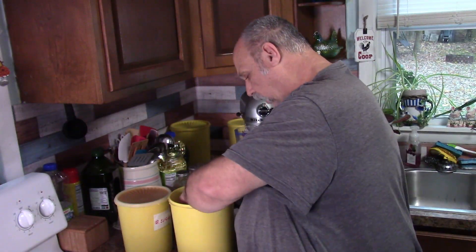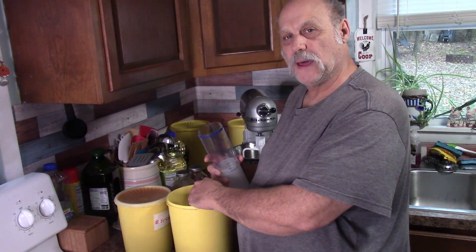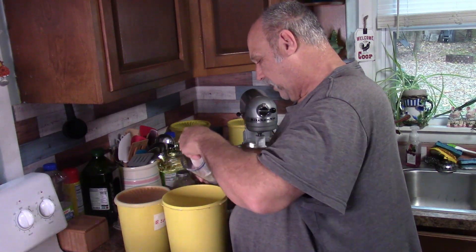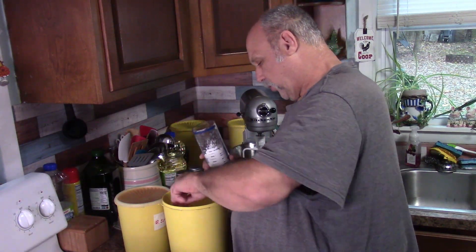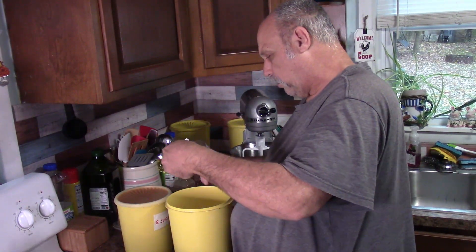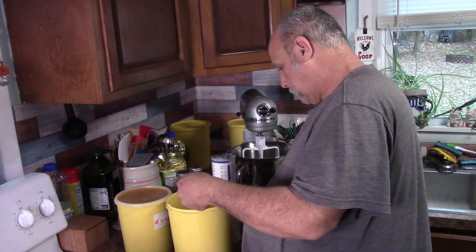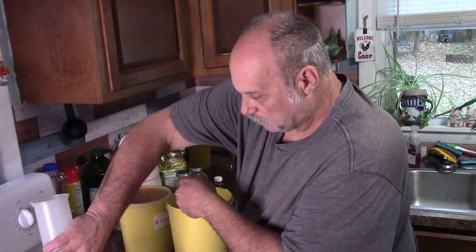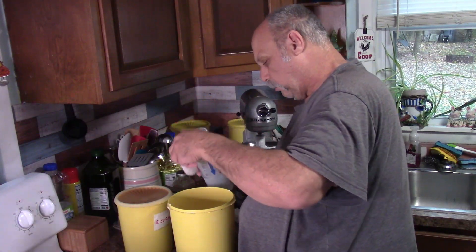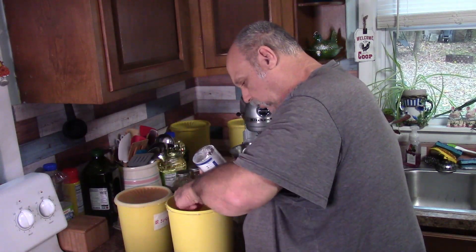First, we'll put all the directions and ingredients in the comments. You need three cups of flour, and you put all of this in a separate bowl. You do this all in a different bowl first, and then you add it into the other stuff in the mixer later.